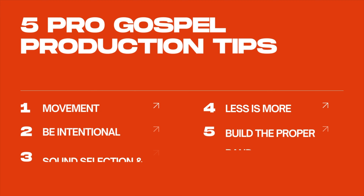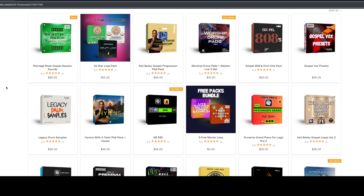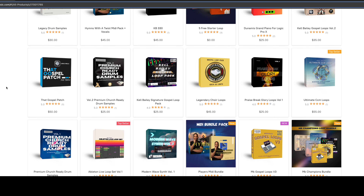Those are five gospel production tips that can make you sound like a pro. Comment down below and tell me what you think, and like this video. Also consider signing up for my email list — when you sign up, you'll get a free product called Worship Cues that you can use in your productions. If you want access to some of the sounds I use on a lot of my productions, click the link below and go to my website to shop. Thank you guys so much for watching — I appreciate all of you.